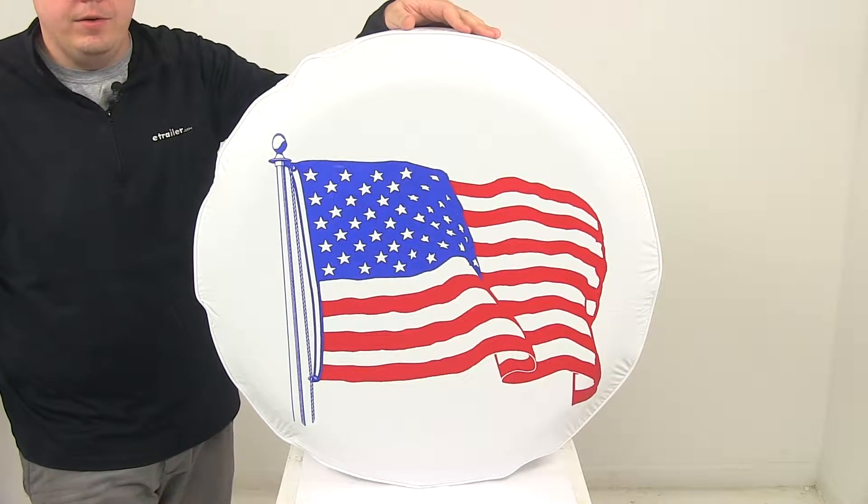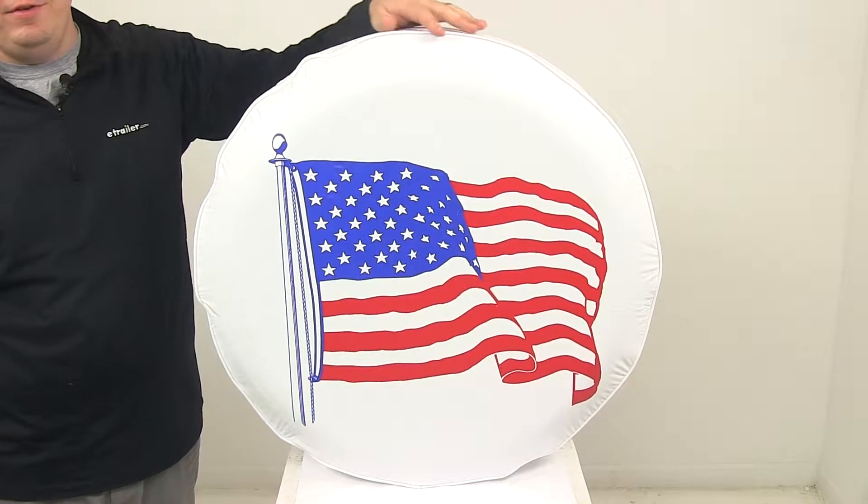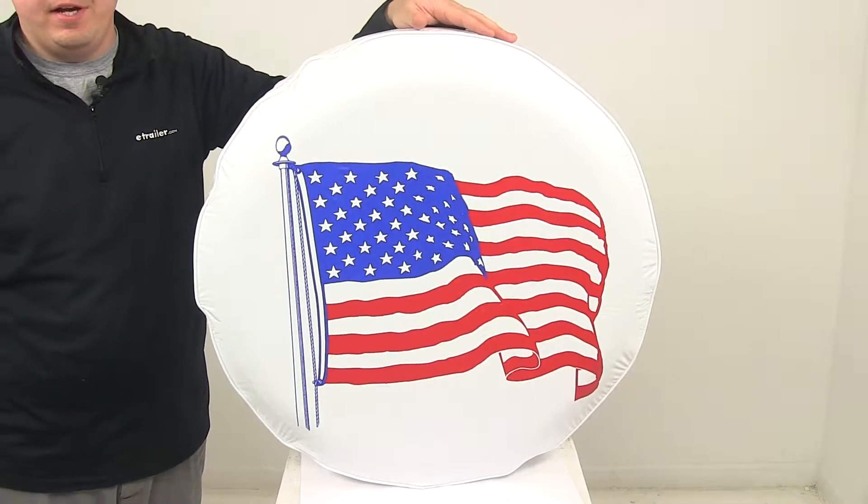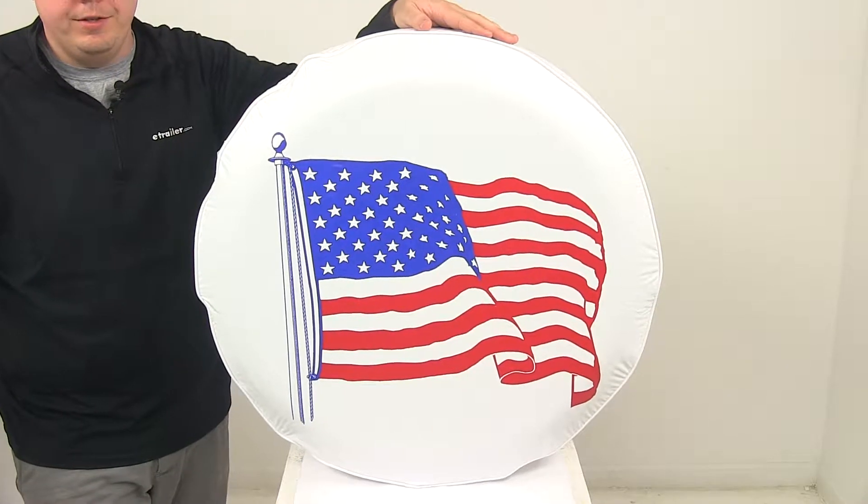Today we're going to be taking a look at the ADCO spare tire cover. This cover features the United States flag on a white background. It's designed for tires that have an outer diameter of 28 inches.